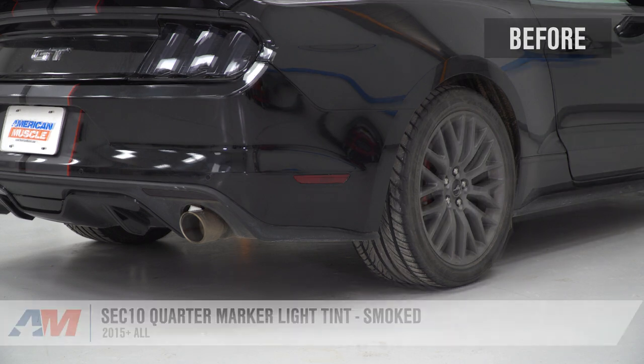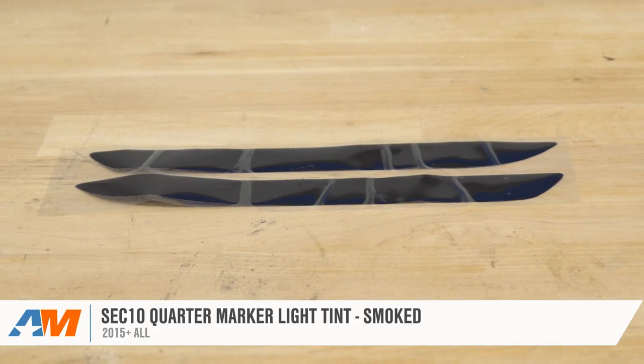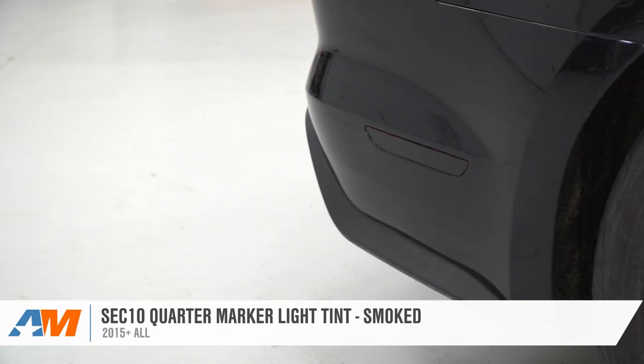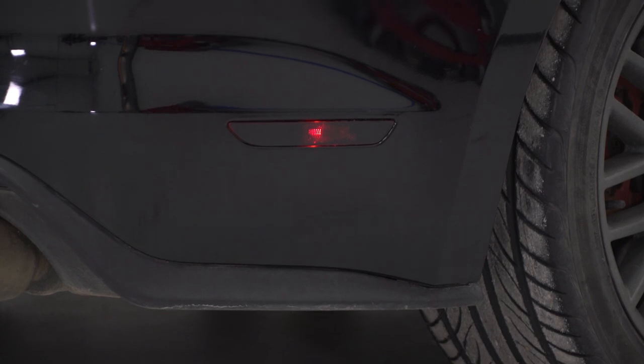We hope you enjoyed this brief review and install of the Sec10 smoke tint for your quarter markers for the 2015 and newer Mustang at home. For more cool products and videos like this, keep it right here at americanmuscle.com.